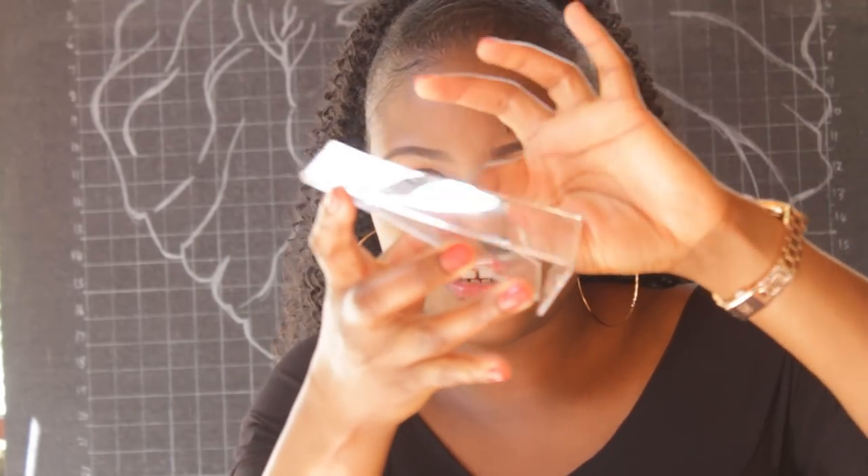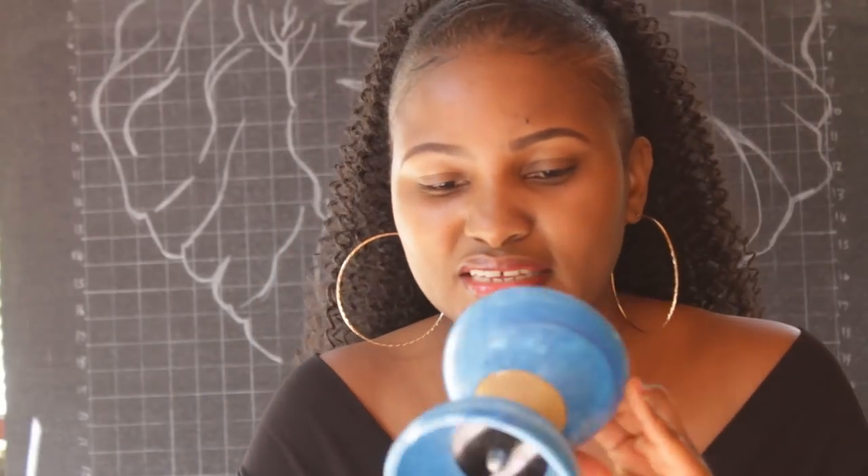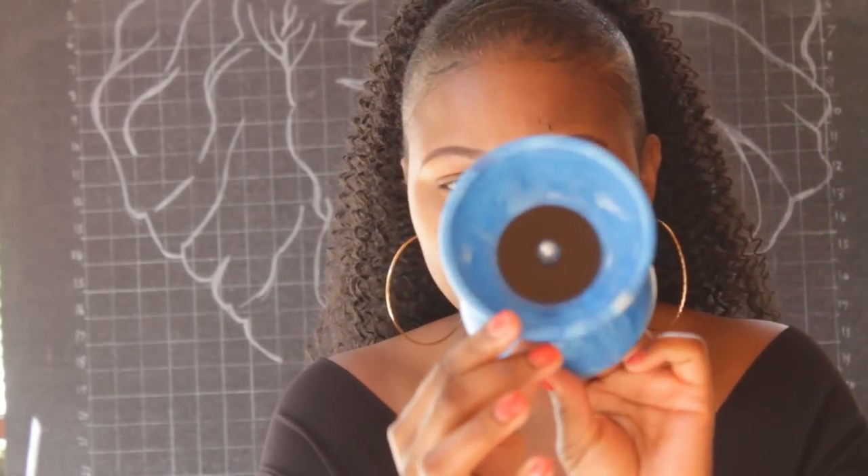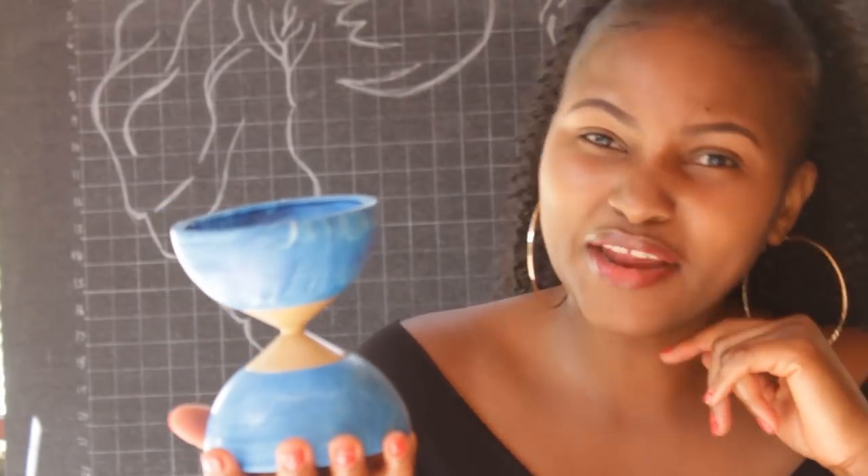This clear acrylic photo frame — I'm thinking I'll put something colorful inside it. There's a part where you slide in your photo. This was 50 shillings. I also got this interesting piece — I'm not quite sure what it's supposed to be used for, but I loved the shape. I'm thinking the middle part will be black or gold. Let me know in the comments what you'd use it for!